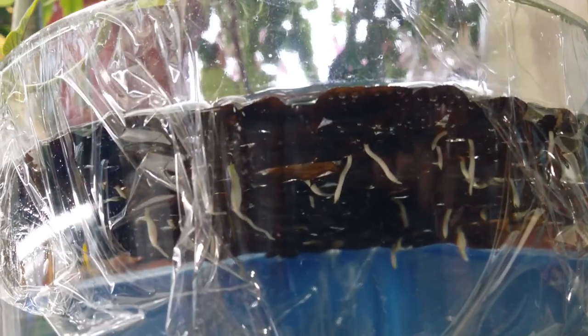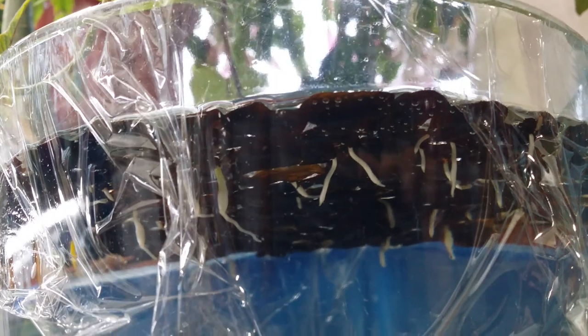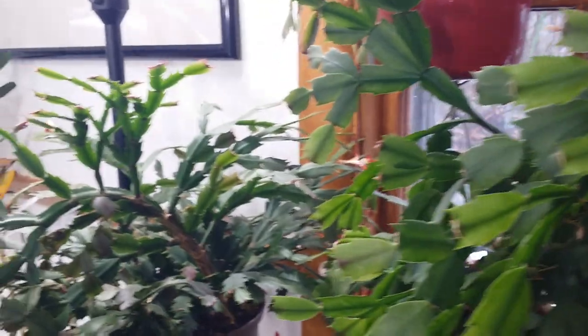The other day there were only eight seeds I counted, but now there are a few more — look, there's a lot! Thank you so much, Mr. Amaryllis Man! I'm always so excited when I see these babies. This is my first time planting amaryllis from seeds. That is so cool!